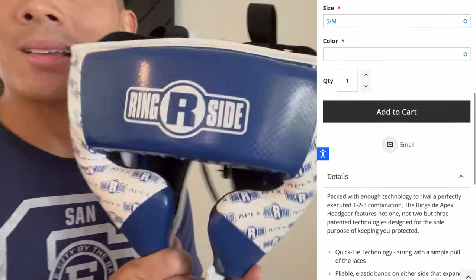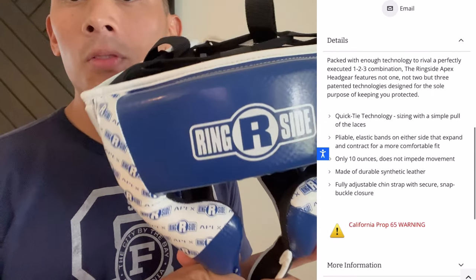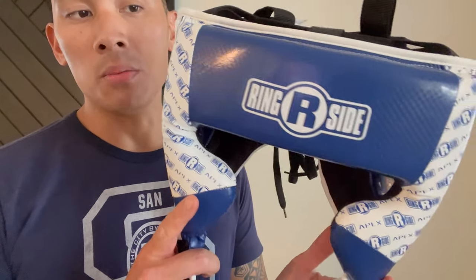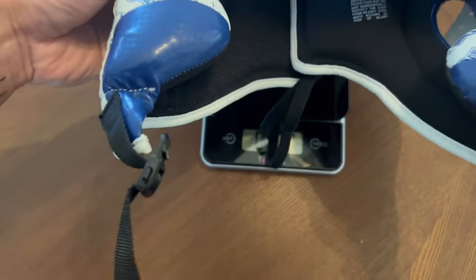It comes in small, medium, or large XL, just depending on the size of your head. If you're curious as to what size fits you, just go to their website. There's a sizing chart on there so you can measure and find out which is the right size for you.